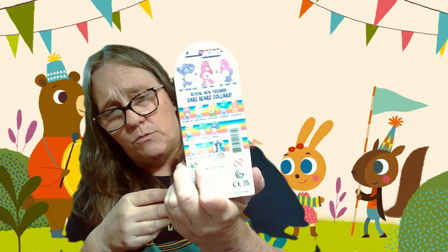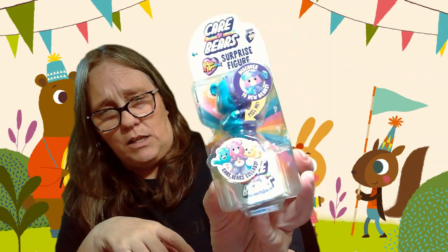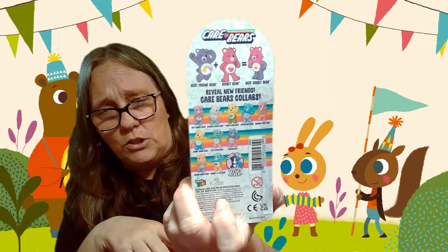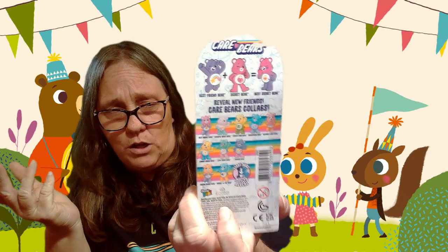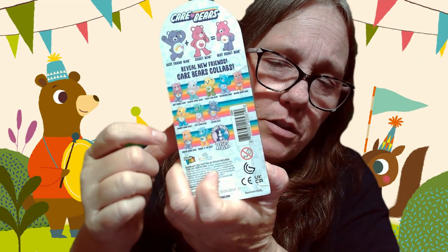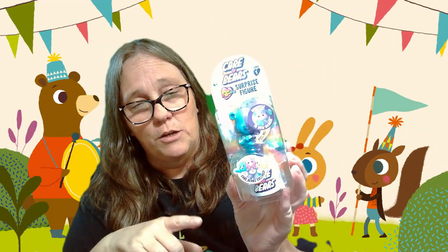When I was looking at the back, I grabbed three that had hearts in front of them. There are only three different figures, so the first two were the same one, which is Always Heart Bear. I mean, I like Tender Heart, but there's another one I believe here and down here. So we're gonna hope that this is at least one of the ones we don't have.